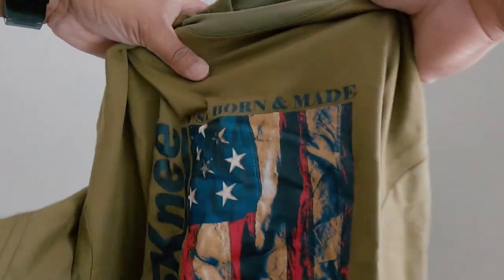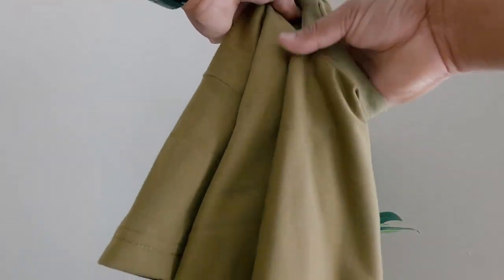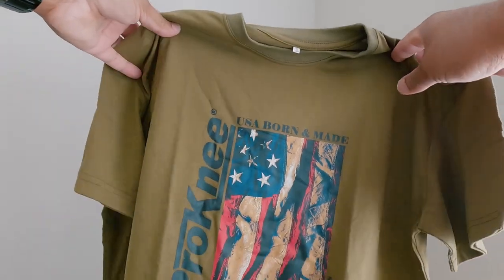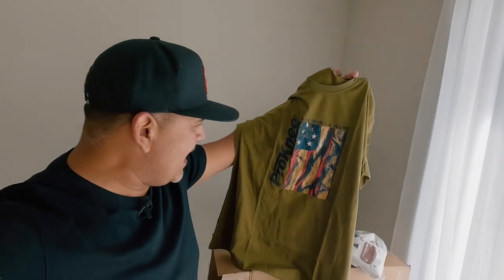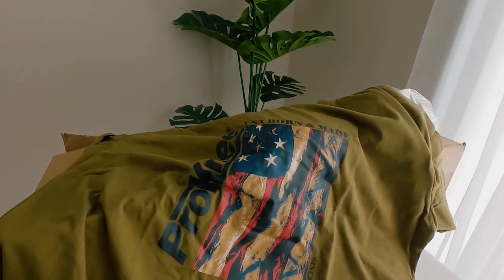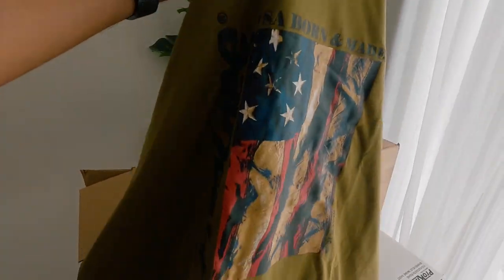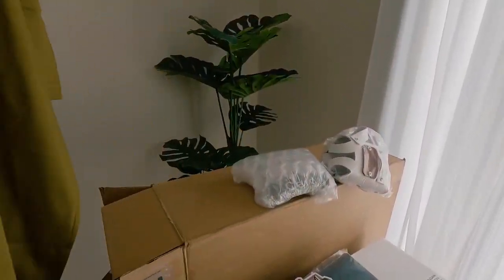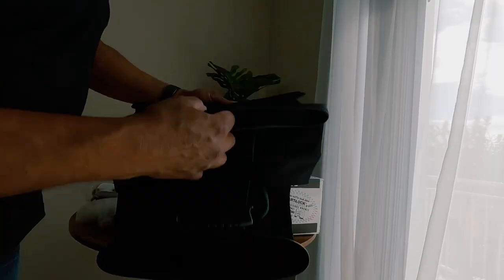Check out this shirt — nice! I like the color, it's like an army green color. It says Pro Knees, U.S. born and made. They gave me an option to pick a shirt and I picked this one because I love the fact that Pro Knees are made in the U.S. — 100% made in the U.S. Really cool to support our country, which I believe in a lot.